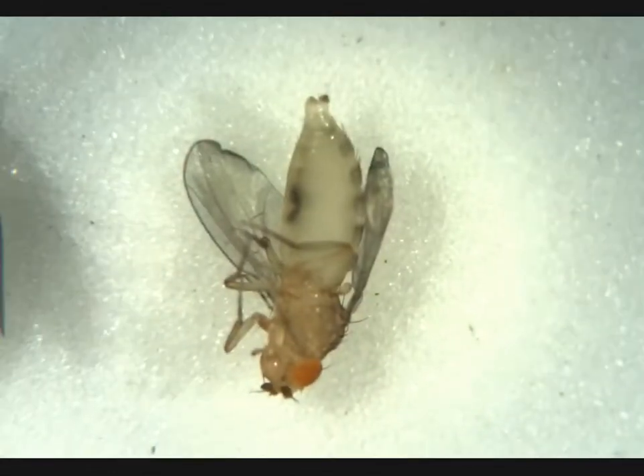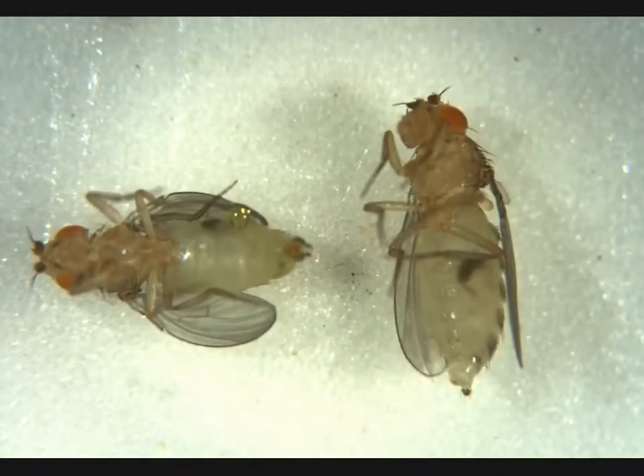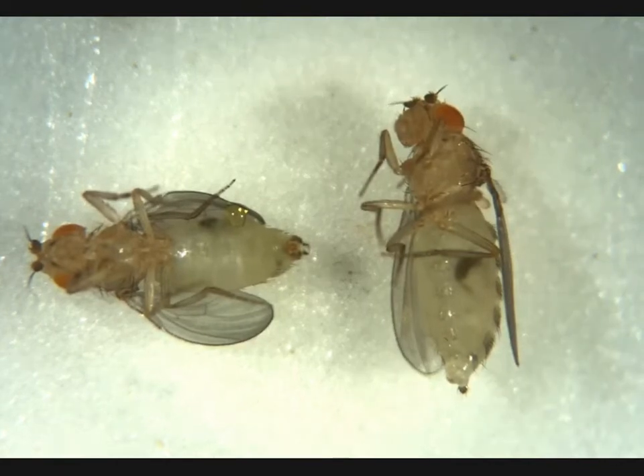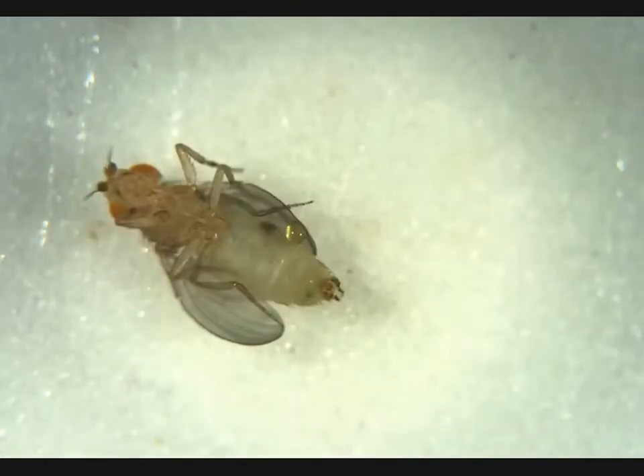And we have a virgin female here. We can tell — no penis apparatus, visible meconium. Another virgin female next to a virgin male. This is pretty exciting. We can see that the virgin male has a penis apparatus here, and we can also see no penis apparatus on this female. We can see a visible meconium on both of these flies — pretty exciting to see in juxtaposition. So we're going to go ahead and say virgin female here, virgin male here.